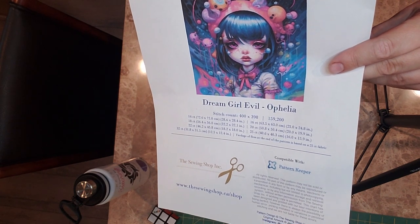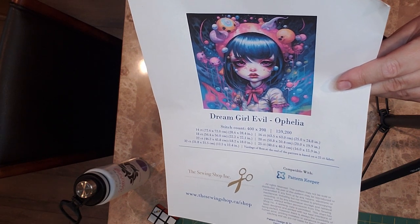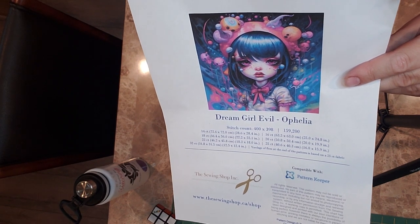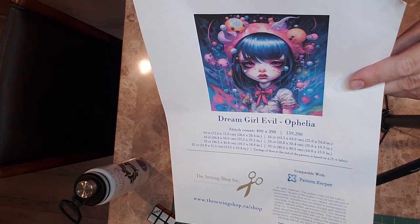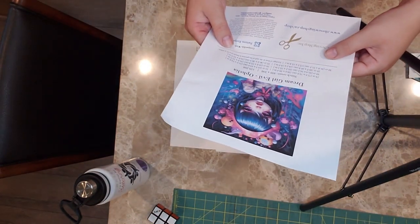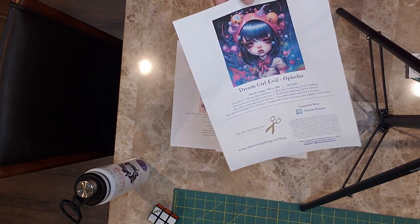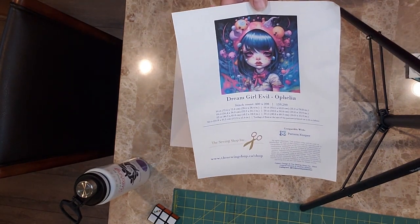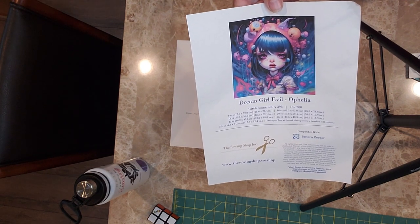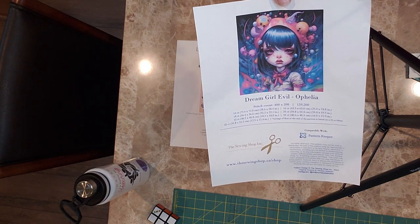I think I'm probably going to do her on a higher count tent stitch, just because I don't really notice the difference honestly. She's just beautiful and I want her up on my wall like yesterday. It's a big stitch — it is 400 by 398. So she's a big girl, but I think she'll totally be worth it. I was super excited because Kaylee actually ordered a Lilo and Stitch scrunchie for me, and I had been eyeing this pattern for a while.